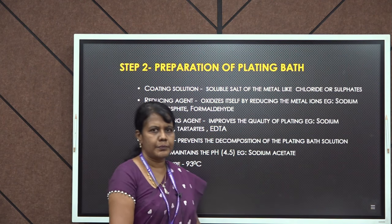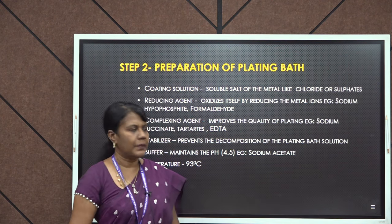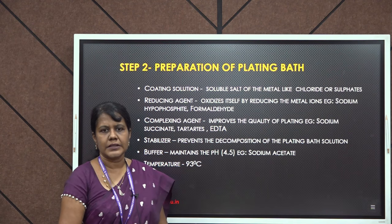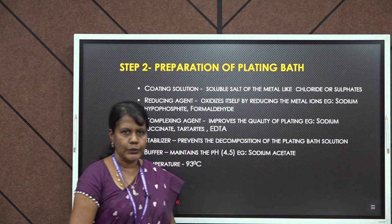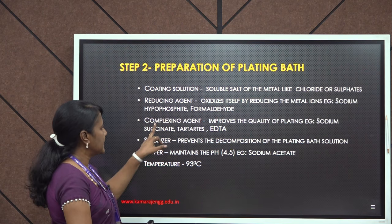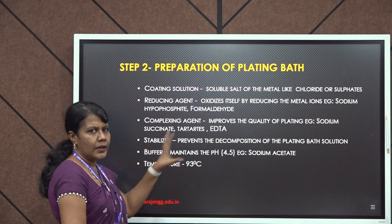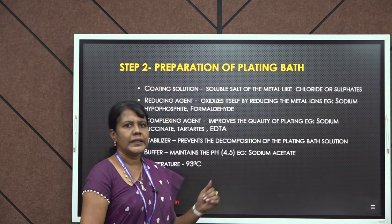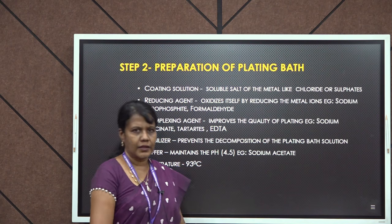The second step is preparation of the plating bath. The plating bath will require certain solutions — for example, a coating solution, reducing agent, complexing agent, stabilizer, and buffer. All these solutions are required to prepare the plating bath. We will see the role of each component.